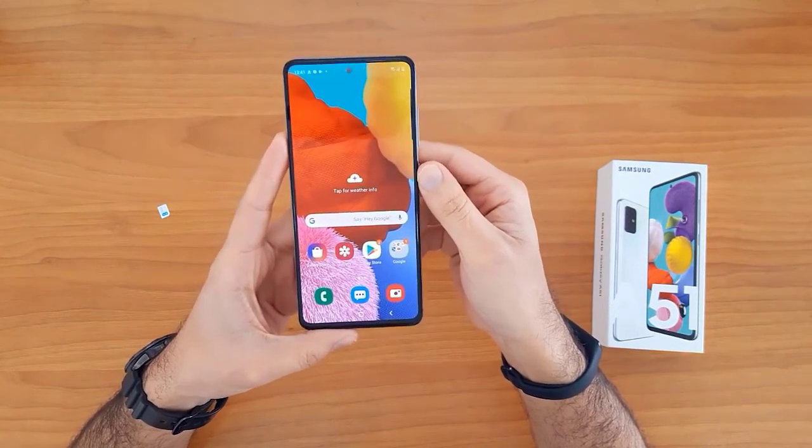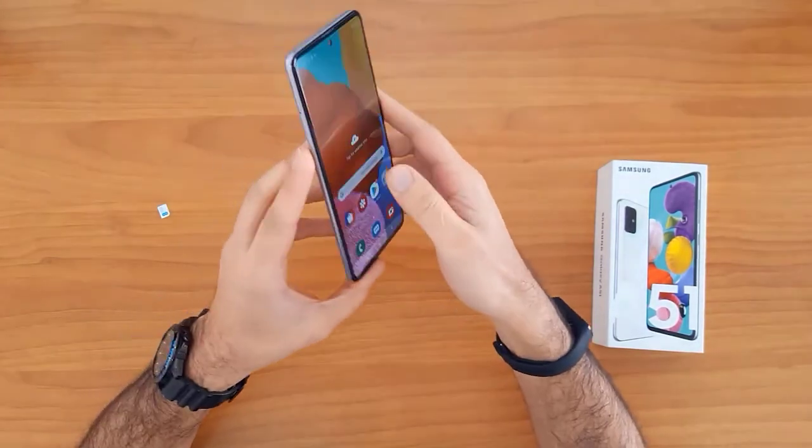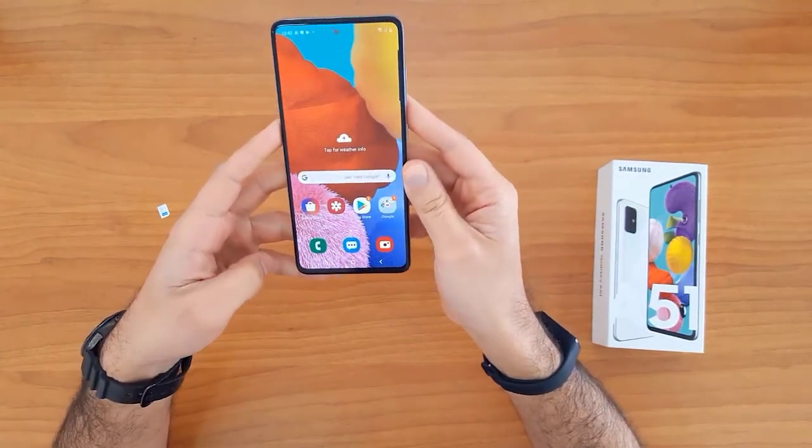That's all for unlocking the new Samsung Galaxy devices at allaklax.com. Thank you for watching, and see you in the next video.